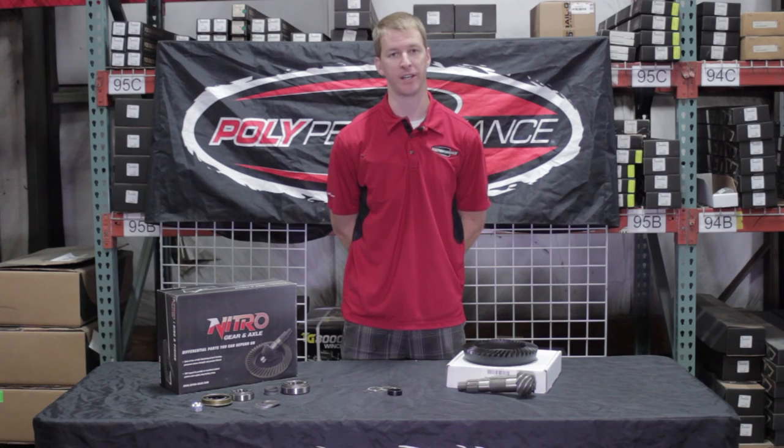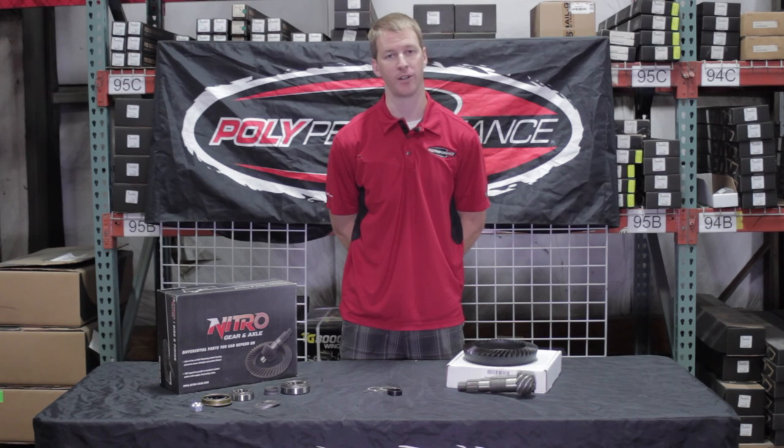Thanks for tuning in. Next up, we're going to be talking about an ARB locker going in this rig, and I'm going to explain a few more of the differences between a Rubicon and a non-Rubicon housing. Thanks for stopping in, guys.